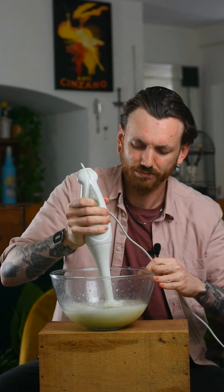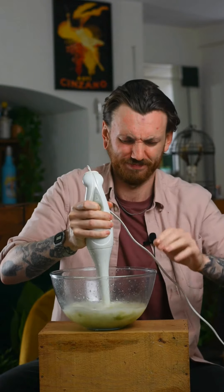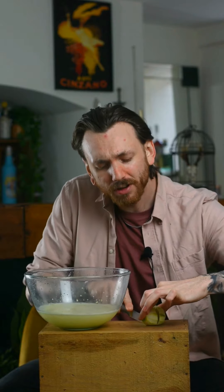Using either a blender or the much preferred immersion blender, we're going to blend all those peels and all the rest of that acid into the water. Now you've blended all those peels in — preferably in a more suitable container that's not going to make a mess — it's time to juice those limes. Remember those limes I told you to keep? We're going to use them now. Just juice them all in there. Don't worry about getting pips in because we are going to strain that out. A proper juicer helps, but doing it by hand is okay too.